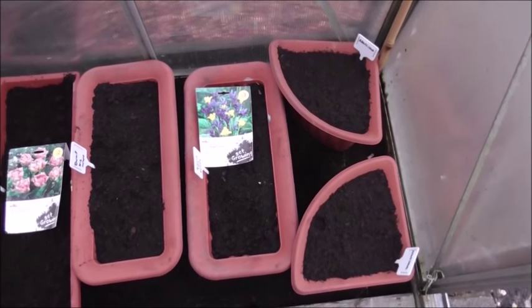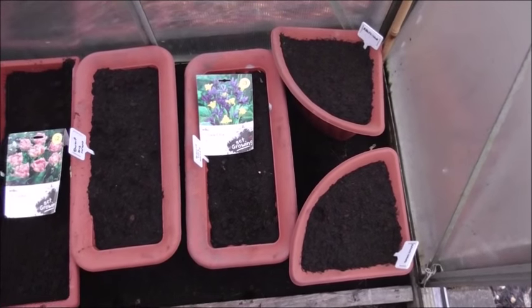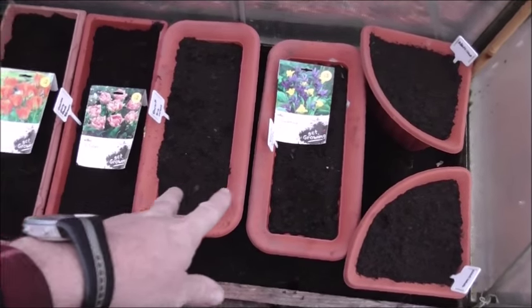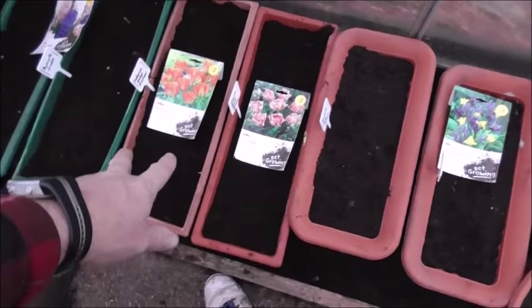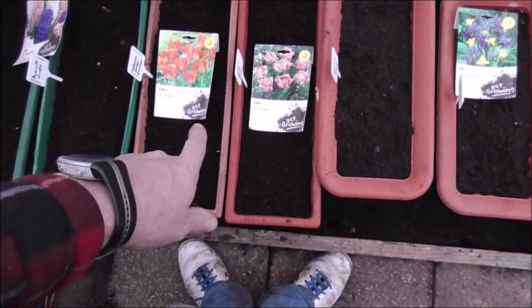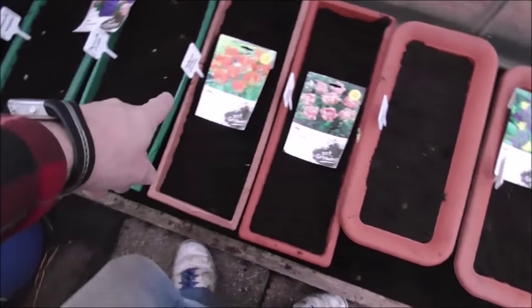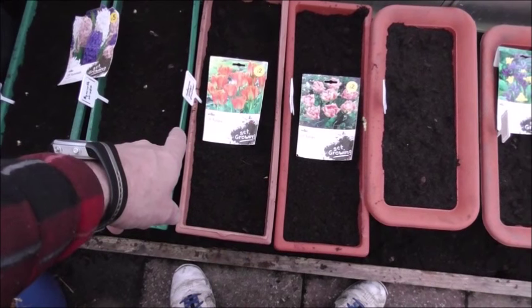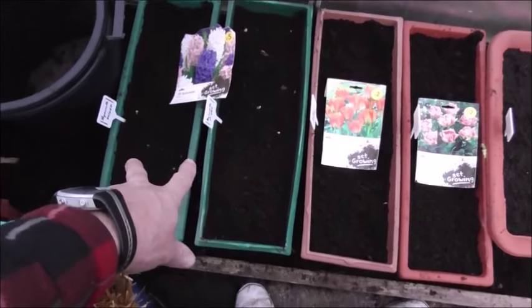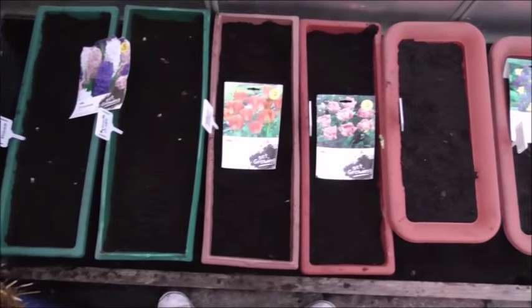We're in the middle greenhouse here, looking at a load of planters. In these two smaller pots we've got narcissus, then dwarf irises in these two here. Then we've got tulips — two different varieties: a double early peach blossom in this one, a florentina orange emperor in that one, and in these two here we've got some anemones. So that's the planters in this greenhouse so far.